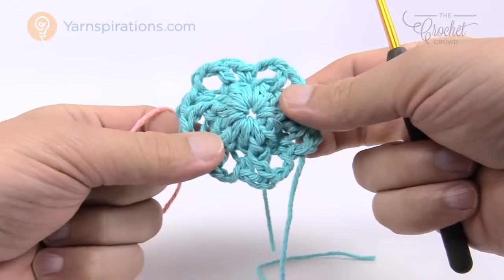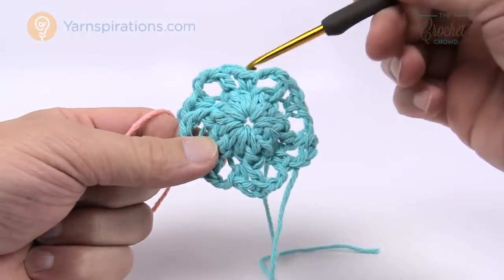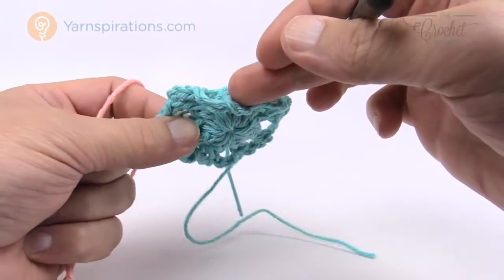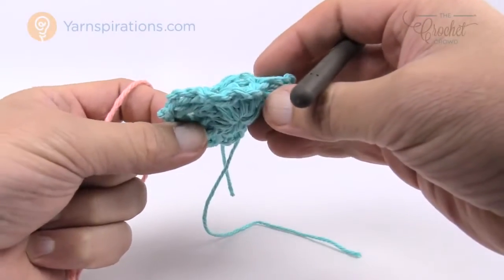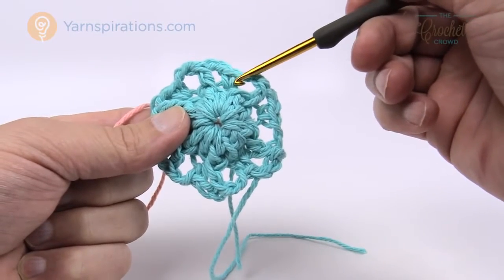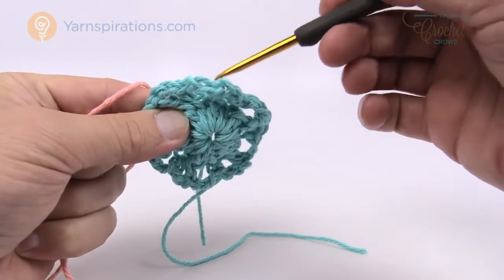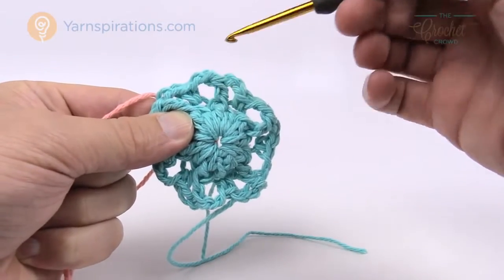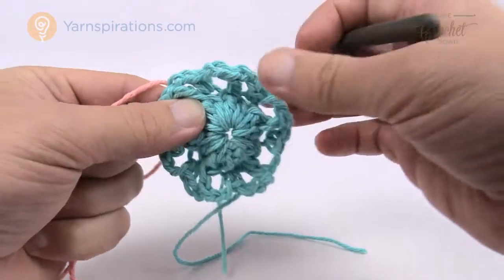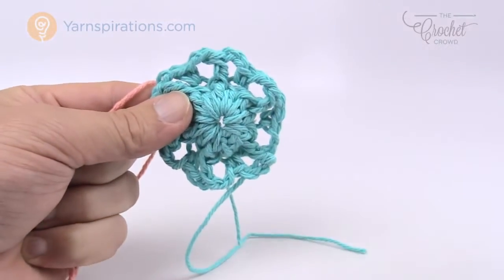Before we begin round three, what's gonna happen is that we're gonna be playing within the inner layer, not the outside layer like we typically would — so we're gonna fold things back forward in order to access it. We need to pay attention: where we used the front loop before, this time we're going into the back loop of that same stitch. The layering you're seeing now is going to over-layer the work we're about to do.